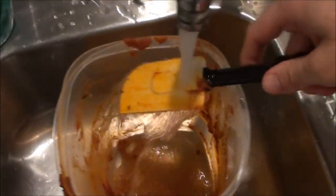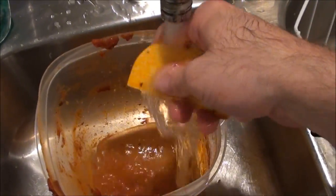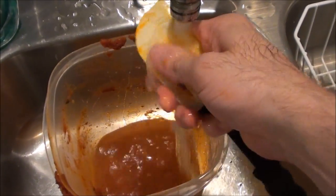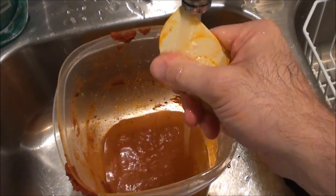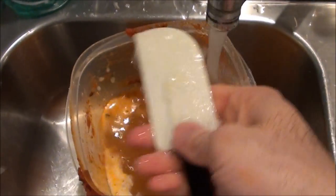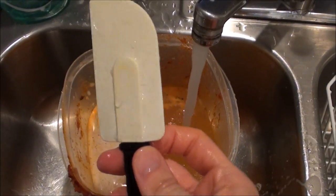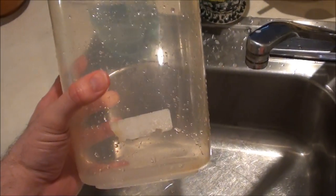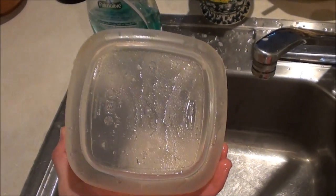Ew! Look at that spatula! It's orange because of the spaghetti sauce. Even after washing it well, it still has some orange spots on it. The large plastic container too — even after I wash it, it still has some orange stains. It also smells a lot like spaghetti sauce.